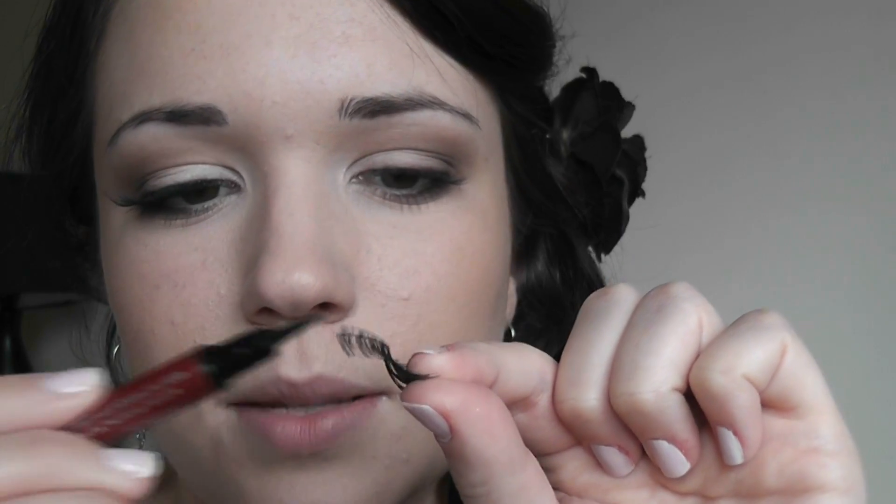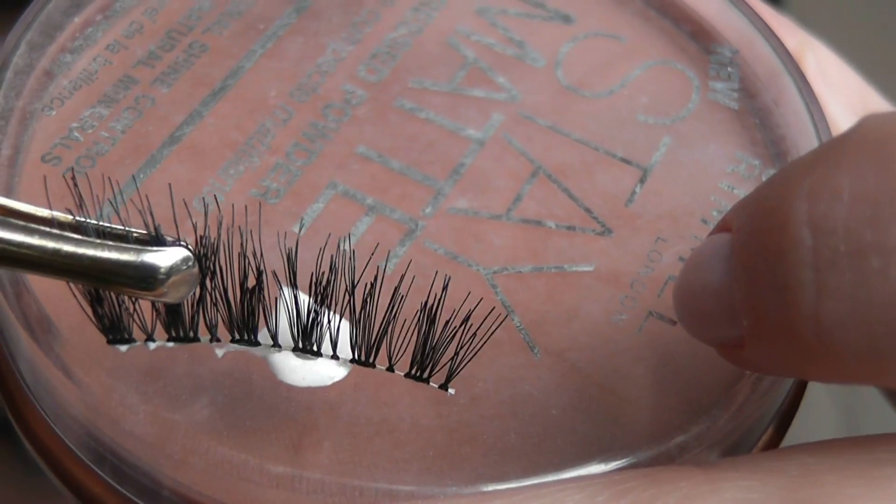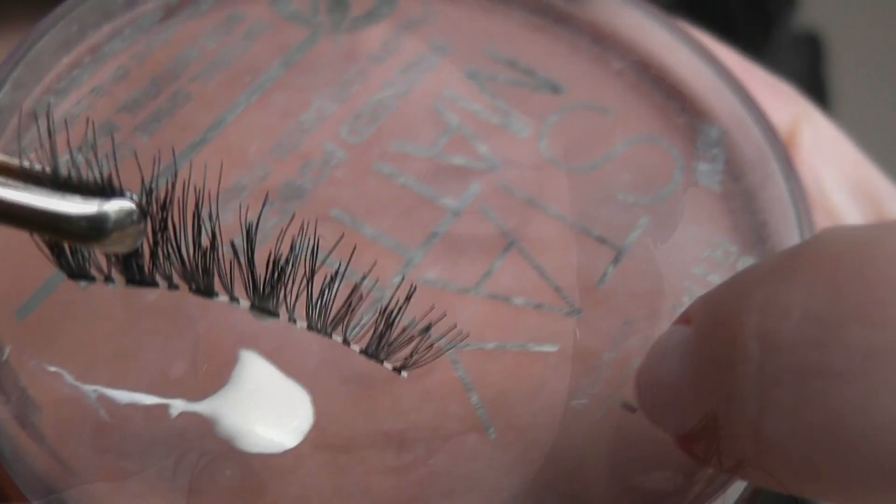A little trick that I like to do is just to darken the edge of the lashes, the band, because sometimes that can be kind of light colored. Load up your lashes with some glue. I like to put it onto a container so that I don't get any on my hands, so I just have it on the back of this container that I can just wipe off later.